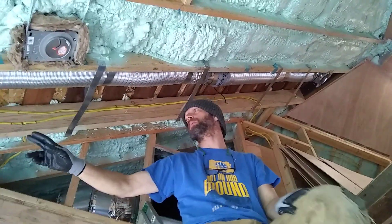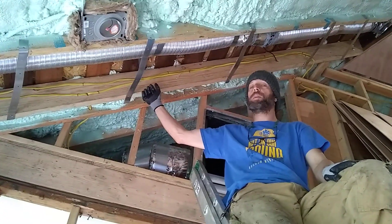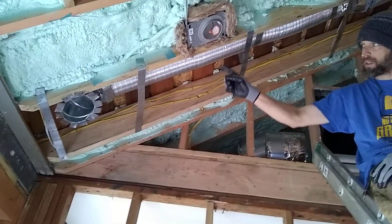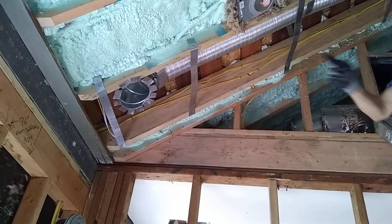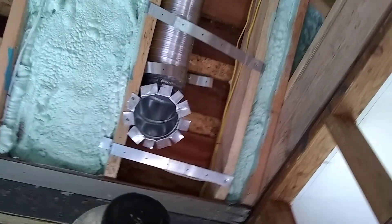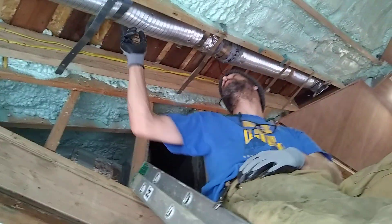The other thing that's kind of interesting is we only have two-by-eights, so our cavity is pretty small. When we put the elbows on, you'll see all those cut slices there — we had to custom fan it out and make the elbow smaller so that it would fit in the cavity. We also taped, masticed, and clamped all of our joints to seal the tube really well.